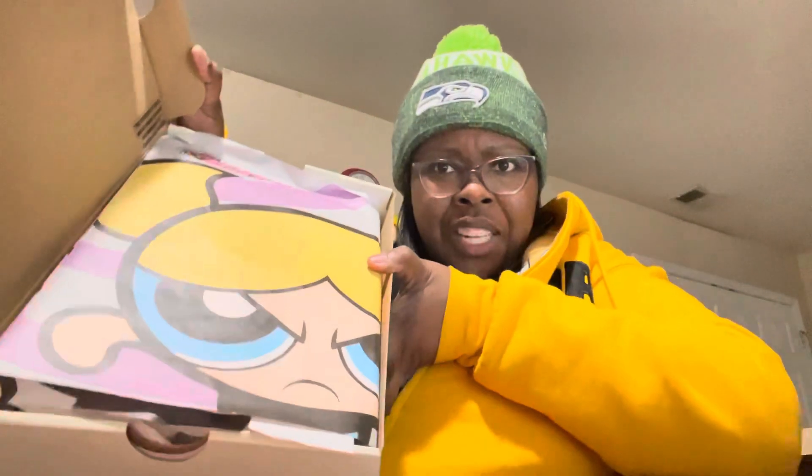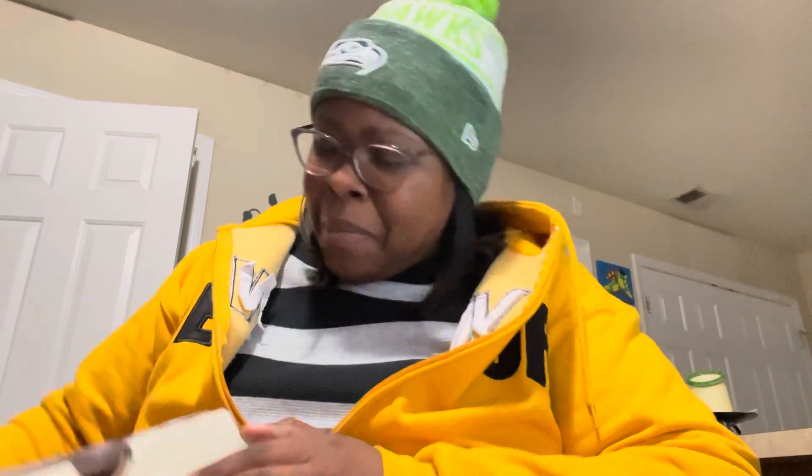Y'all, this is my first pair of dunks — well, SB dunks — ever in my life! Oh, I got a little sticker. It says Nike SB. When other people were reviewing this they didn't say nothing about a sticker. See that? Power Puff! That Power Puff — I trademark my copyright, man.